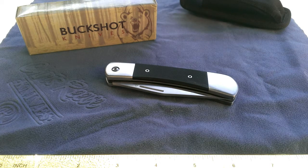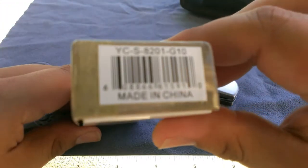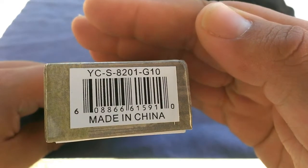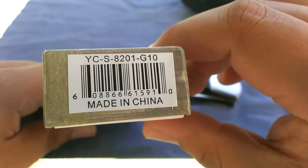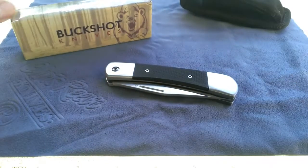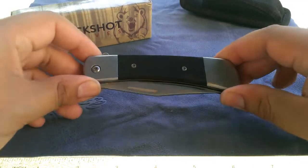The brand name is Buckshot Knives — you can see the box right here in the back — and this is just an American name for a Chinese company that manufactures knives. This is the type of knife that you might see at your local gas station or flea market, and this particular knife cost me a grand total of about $12. But take a look at it — it's very interesting.